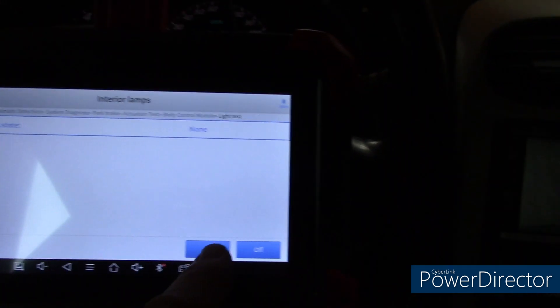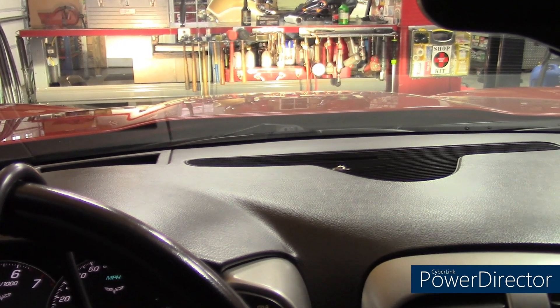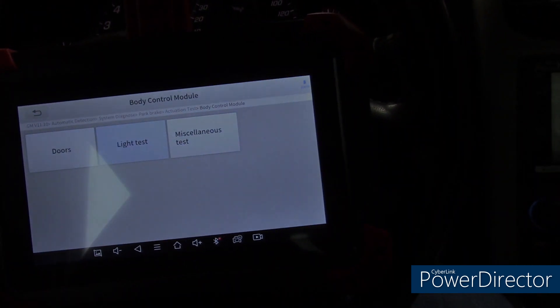Now we're looking at interior lamps. They work. Off. Just some examples of the bi-directional control that this tool gives you.